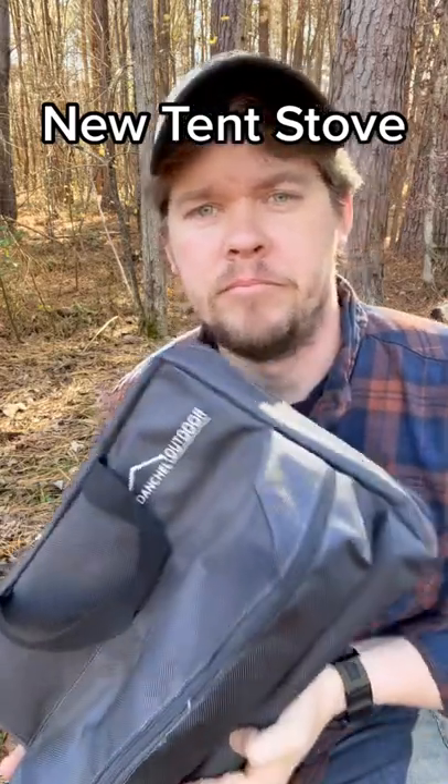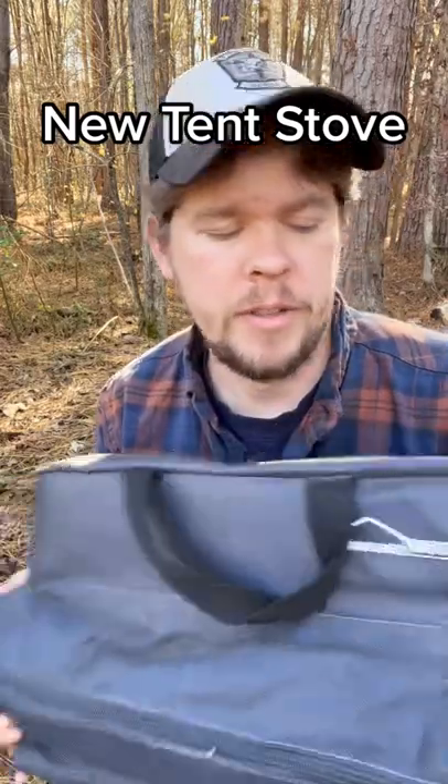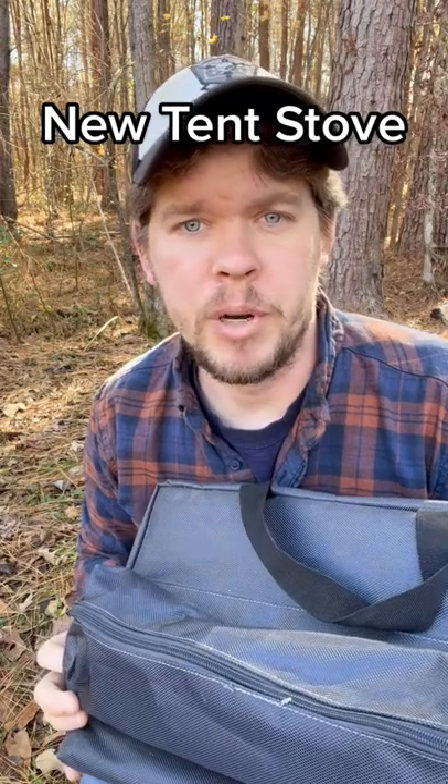So I got a new titanium tent stove. I figured I'd set it up and burn it in. I'll be using this stove in my upcoming winter bushcraft and camping trips. I'm going to put those videos — because they're going to be longer videos — on my YouTube channel. You can find my YouTube channel; the link is in my description.